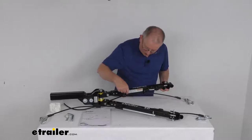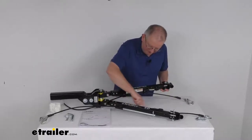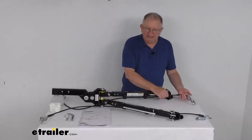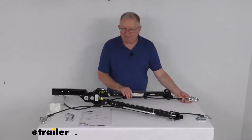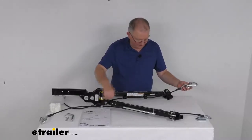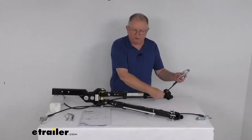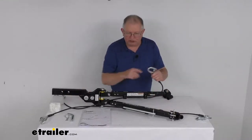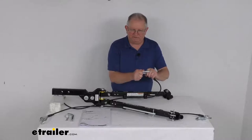If you notice on both arms, there are these integrated mounting clips, and the safety cable goes through there. They're designed to keep your safety cables off the ground and prevent any dragging. The safety cables included have a nice vinyl coating on them to protect them, and on each end it has steel hooks with spring-loaded latches for added security.